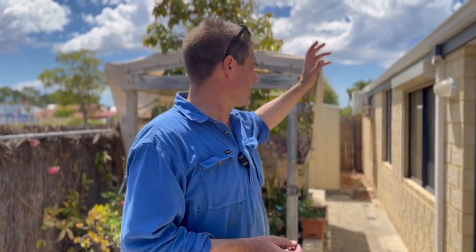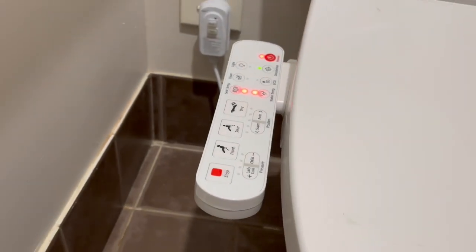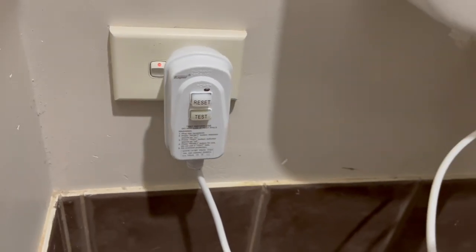On each one of the toilets we put one of those double griffos — one tap goes to the cistern and the other one goes to the bidet, so if the bidet is ever leaking they can shut it off, or if the cistern's ever leaking they can shut it off independently. Both toilets are done. We put a new bidet on the back one — it was a Kogan, quite a good brand, because the plug had one of those safety switches on it. Still yet to try them myself — I think it's a bit inappropriate to be the first one to try someone's new bidet that you just put in.